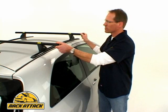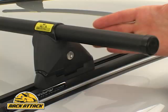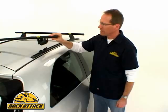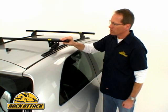Once you have the track permanently installed on the roof of your vehicle, now you can add the crossbar system of your choice. In this case, you've got a Yakima control tower system with the landing pad one, which clicks on and clicks off.